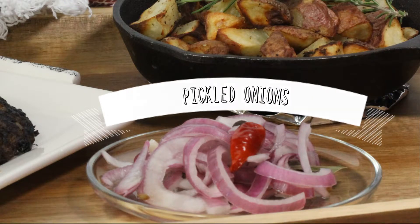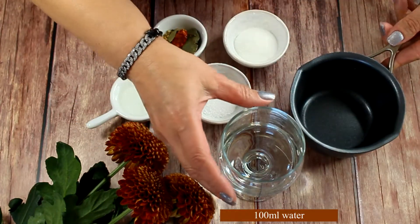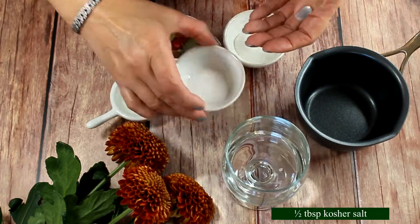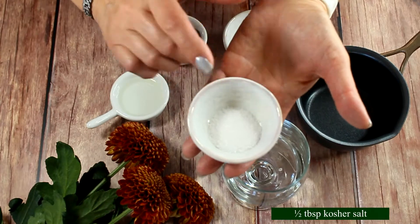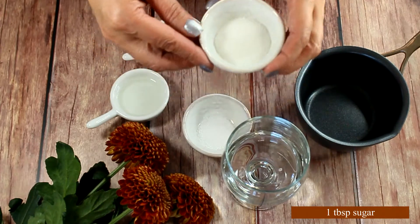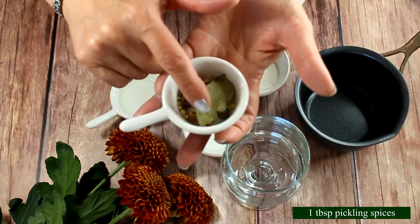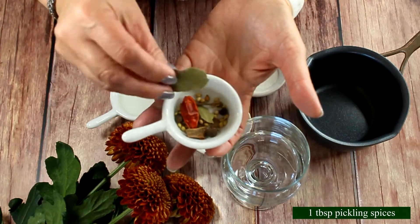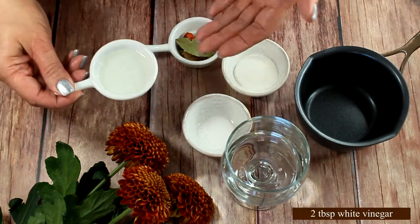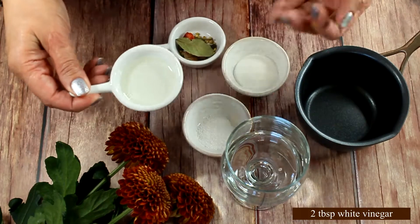Get ready because we're going to make the pickled onions. For the pickling juice we're going to need 100 milliliters of water, half a tablespoon of kosher salt, one tablespoon of sugar, and some pickling spice — I have a tablespoon of a variety of things in here: some coriander seeds, bay leaf, and hot pepper. We're also going to need two tablespoons of white vinegar.